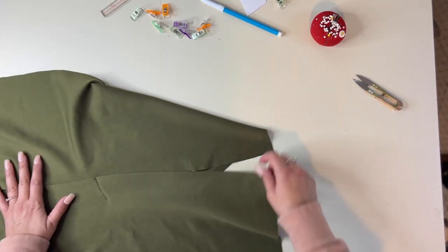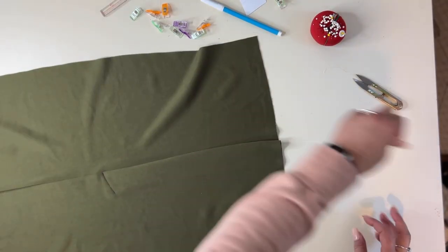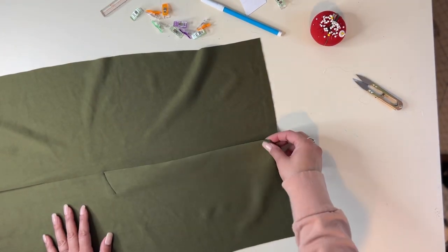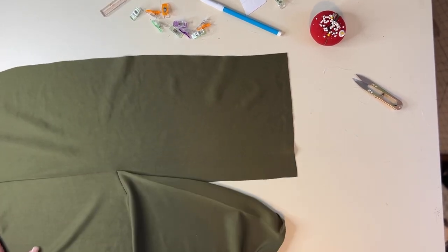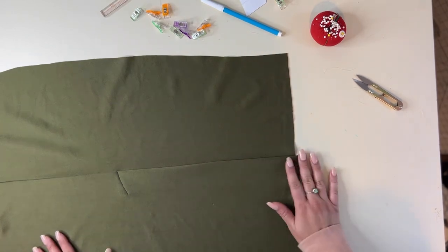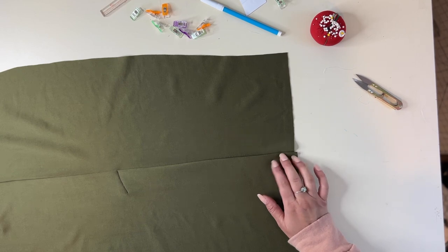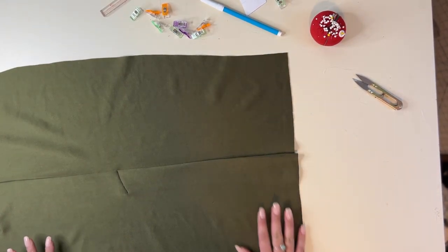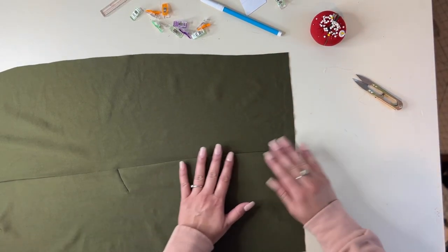And now our vent is completed. Here it is on this side — see how good that looks? And then once you hem it, you'll catch this down and it will be cut on there. So cute, it looks so nice. I think I'm going to leave this vent. I know you're not supposed to have a vent for the midi, but I might be a rebel and leave it. I'm going to show you how to do the side vents as well, and we'll see what it looks like.